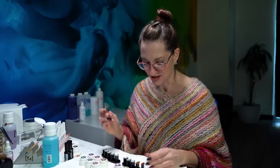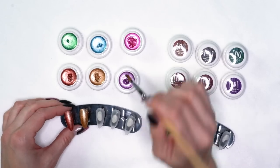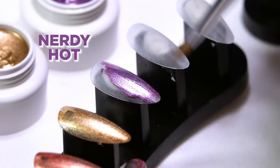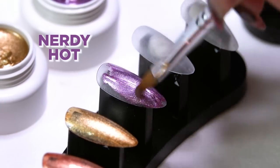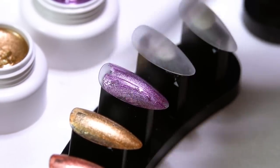Our third color is called Nerdy Hot — I'm not sure how they pick these names, but it's a really pretty metallic lavender. These colors, you guys, these three especially I'm really loving for the fall.